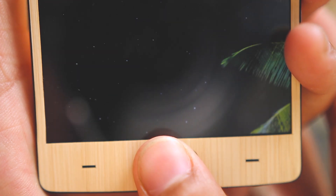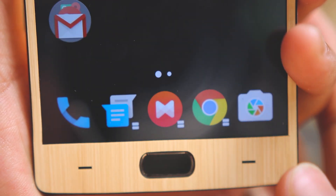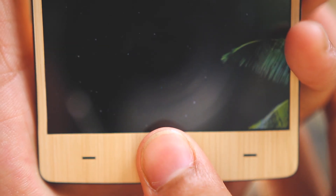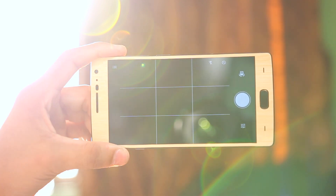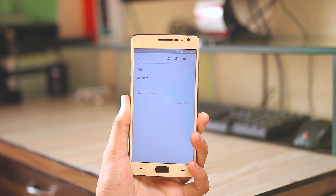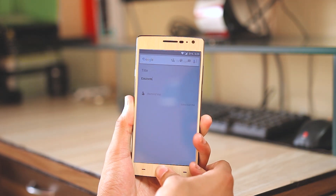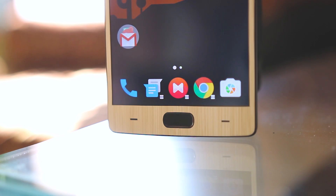Fingerprint recognition is definitely improved. There are lots of other improvements and features like the new camera UI, alert slider settings, and some exclusive Android Marshmallow features like Google Now on Tap.